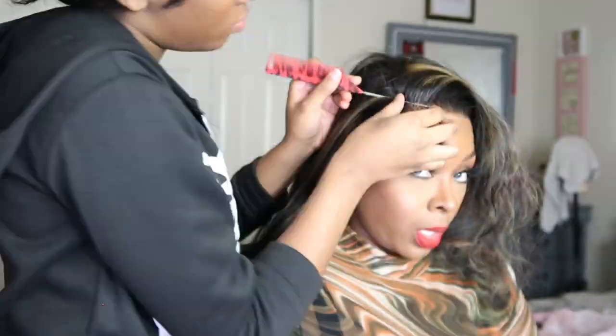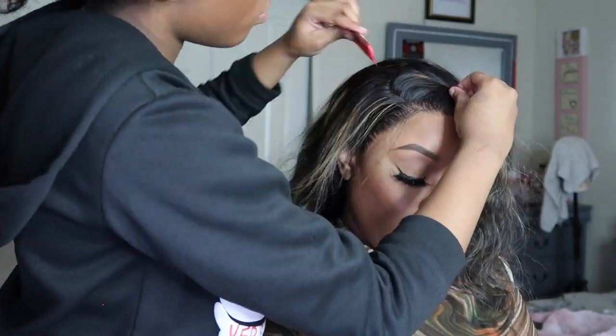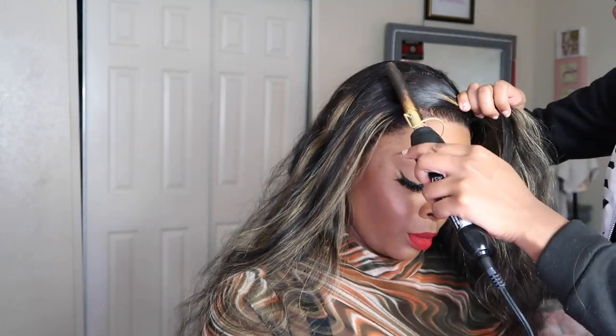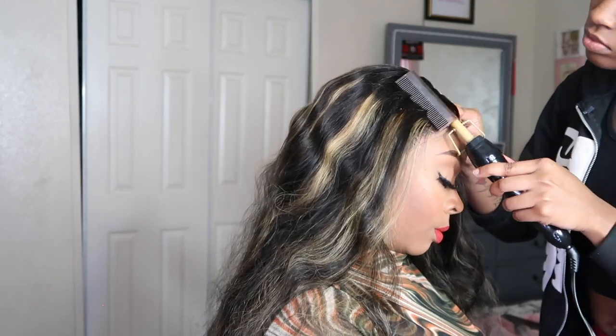As always, anytime I'm showing you guys hair there's a section linked on my Amazon store that says 'hair products used' — everything used in this video will be linked there and I will put that link right under the video. Right now she's doing my side part, making sure she has a straight part by using wax and a straightening comb.